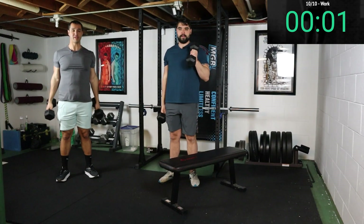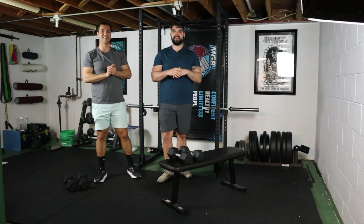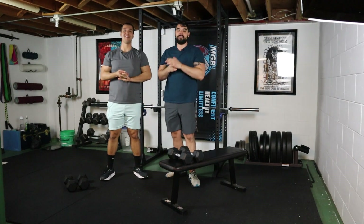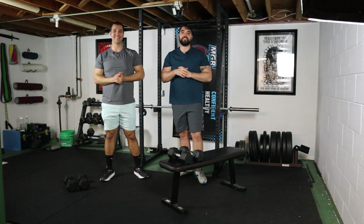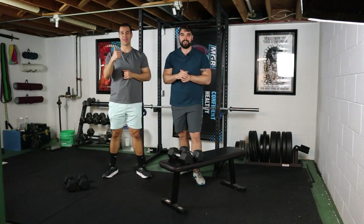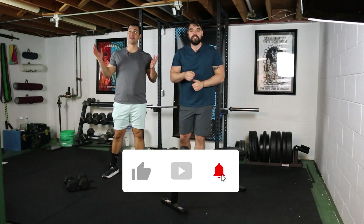One more rep — boom, just like that, we are all done. If you only have 10 minutes, we got plenty of videos out there for you; if you have more time, we got plenty for you as well. We can't thank you enough for taking time for yourself. I'm Marco, this is my older brother Fabio — we're in the dusty dungeon of doom showing you that exercise is accessible anywhere. Leave us a like if you're enjoying this content, subscribe for more workouts, and if you really want to take your exercise to the next level, we got a program for sale on our website. Catch you in the next one.